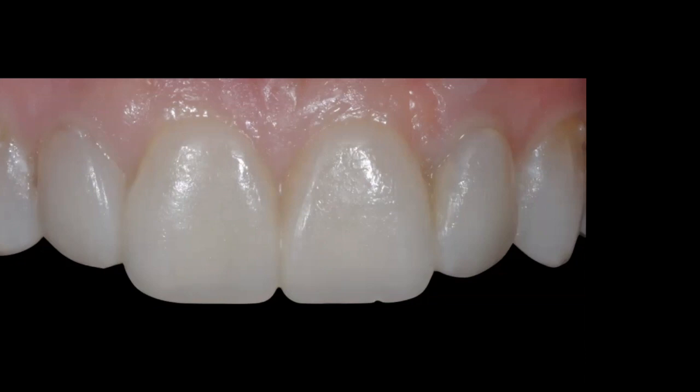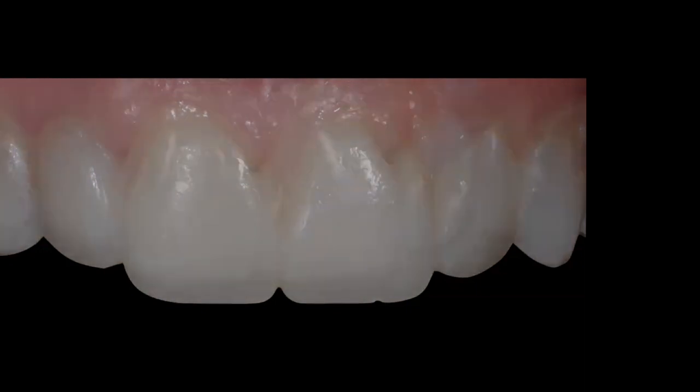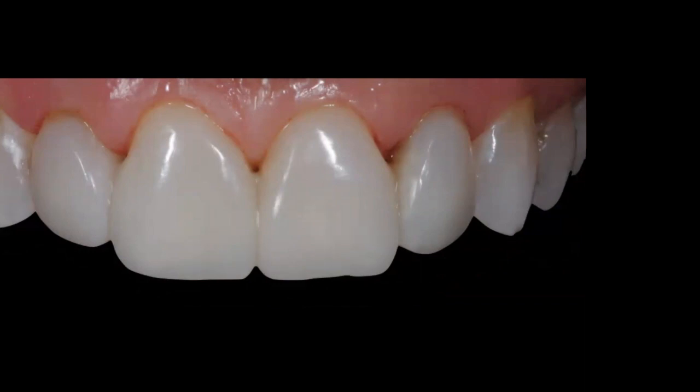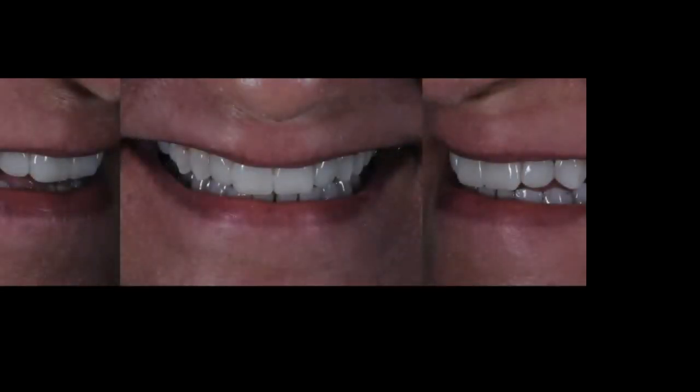Because there's no anesthetic, I can immediately evaluate the patient's smile and phonetics, have a conversation, and take photos. Then I use a very small fine diamond mosquito bur, go around the gingival contours to remove flash, open the embrasures slightly so the patient can use a soft pick to clean between the prototypes, and then polish. This takes me 15 to 20 minutes.